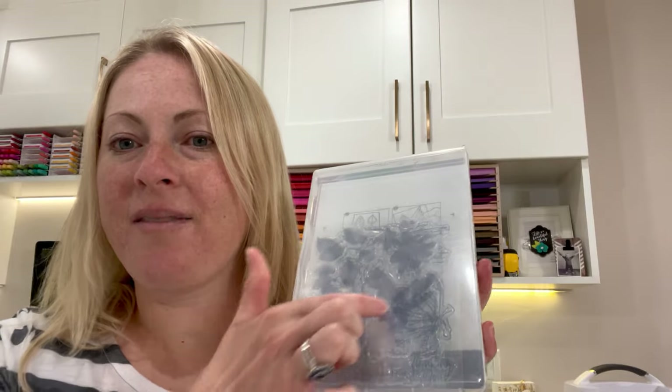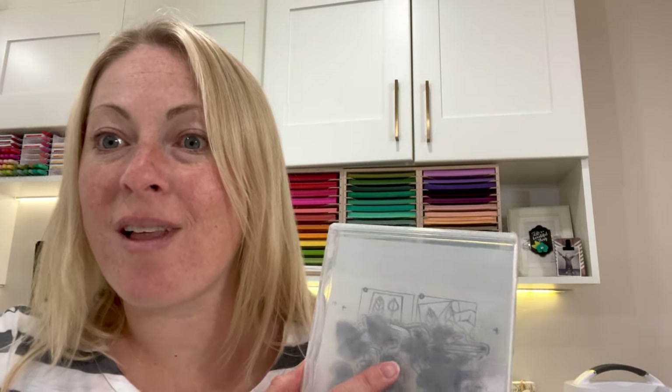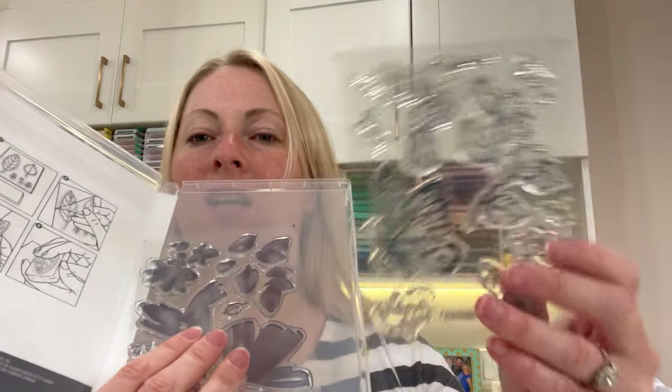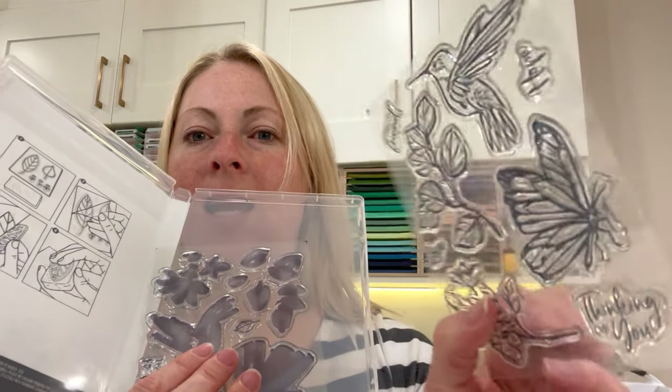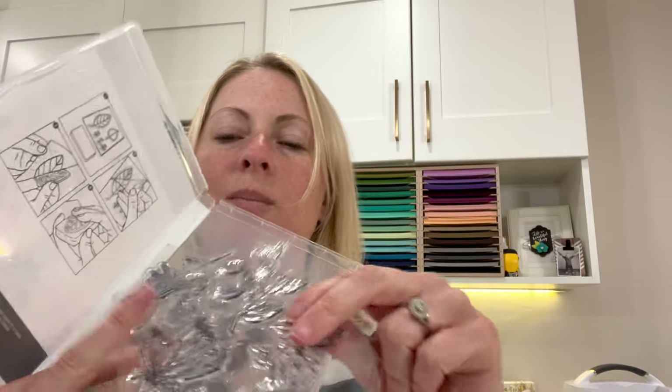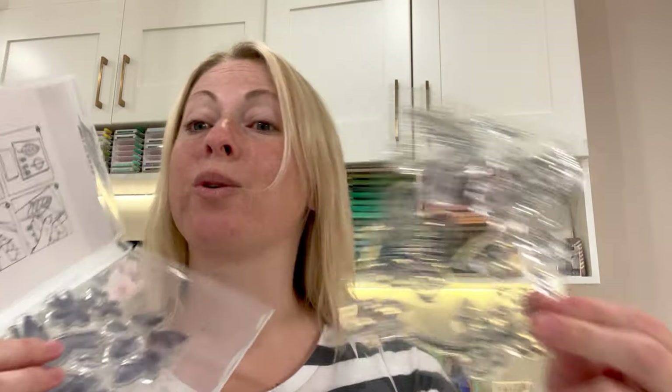You would open it up like this, and I love that you could see through it. I've heard a lot of feedback from demonstrators and stamping friends who said, 'Darn it, I wish I could still see through it.' So it would just be these little sleeves here, and it was printed on one of them. You could take one of these clear sheets off, and then it would be sticky underneath, and you would take it off and put it on your block.